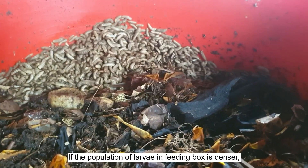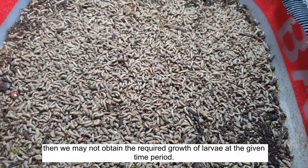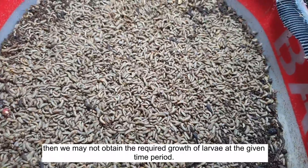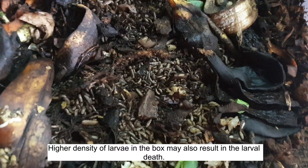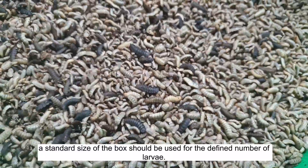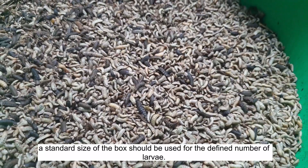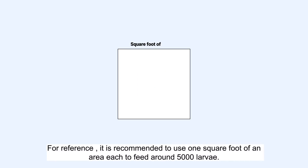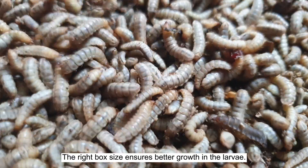Tip number four: Size of Feeding Box. The size of the feeding box is an important factor for larval growth. If the larvae population in the feeding box is too dense, the required growth may not be achieved in the given time period. Higher density may also result in larval death. A standard box size should be used for a defined number of larvae. It is recommended to use one square foot of area to feed around 5,000 larvae. The right box size ensures better growth in the larvae.